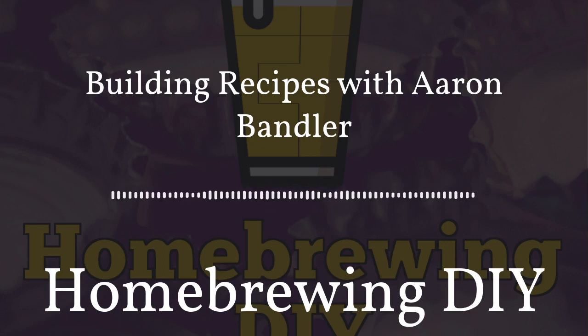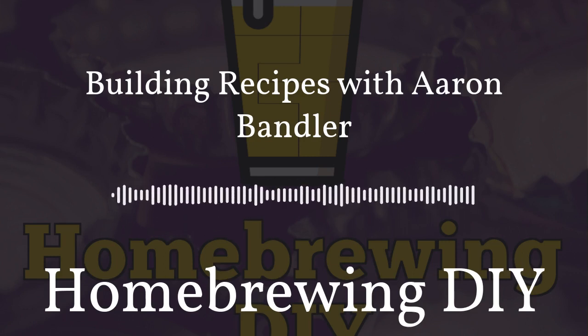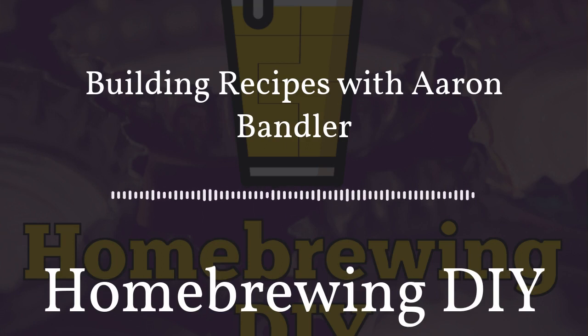We have our June Brewers Roundtable on the 25th, with Brian Rabe from Low Oxygen Brewing joining us for a live stream. Head to homebrewingdiy.beer and click the Events tab to sign up — it's free. Patrons will receive a recording as a bonus episode. Also, next Tuesday all listeners will get a bonus release of last month's roundtable, with the regular episode dropping Thursday.